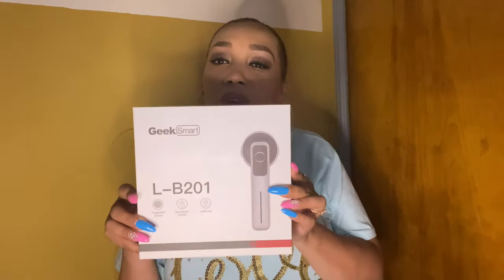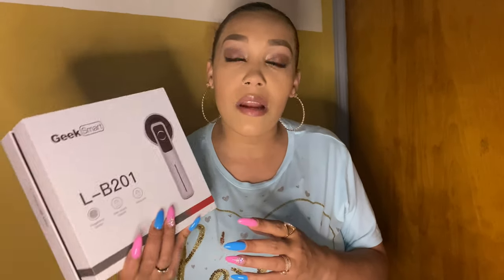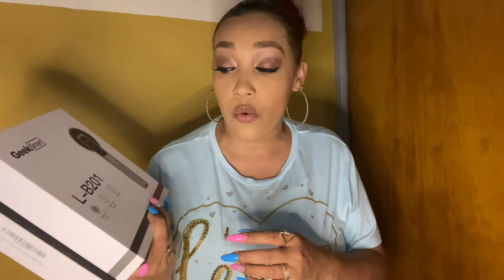This review is on something you would not expect — yes, it's a door lock, door knob, whatever you like to call it. It's from Geek Smarts and it is very smart. You want to know why? Because it's a fingerprint lock, easy to use. The model is LB-201, and no, I am not being sponsored, I am not an ambassador, I am not being paid anything whatsoever. It comes in this little sleek modern box, which I like so much.